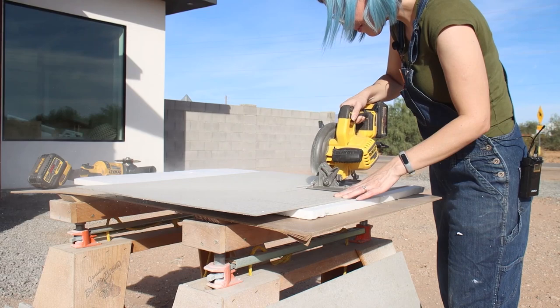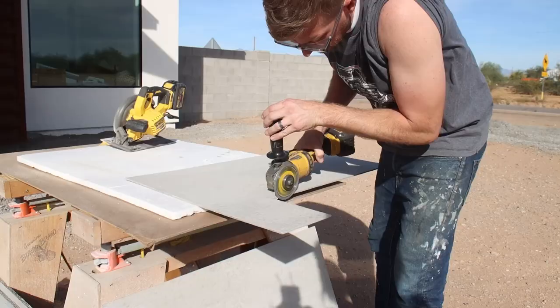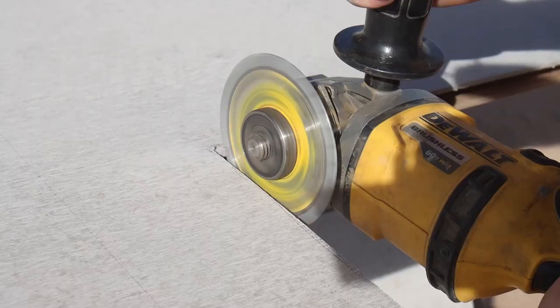Since circular saws aren't the best for getting into tight corners, to get the sharpest 90-degree corners for the cutouts we used a four-and-a-half-inch diamond wheel on an angle grinder.